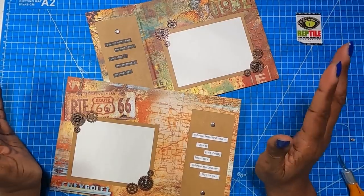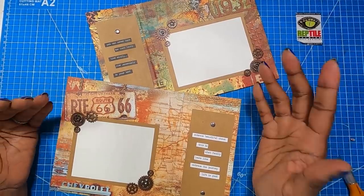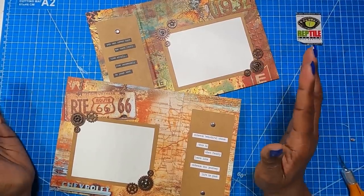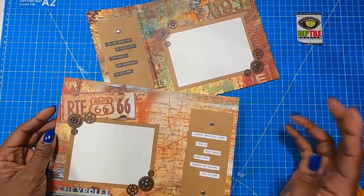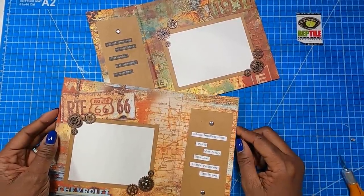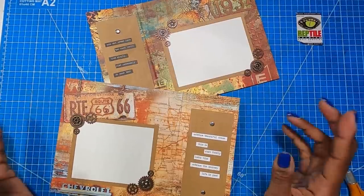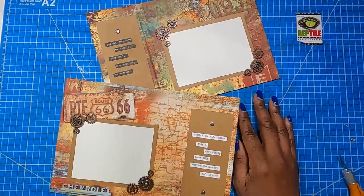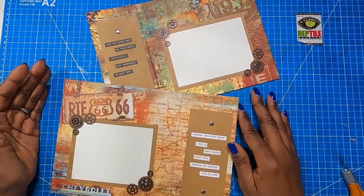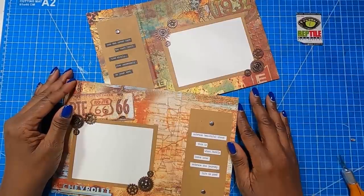I'm going to bring that first one back in so y'all can see the two of these together because they are beautiful and the paper is just right for a project like this. I have had so much fun making these with you guys and I am so excited about this paper collection. I hope that you guys have enjoyed this project — if you have, please hit the like button. If you are not a subscriber, I would love to have you join this amazing online crafting family. As always, please be safe, be kind, happy crafting, and we'll chat later. Bye!